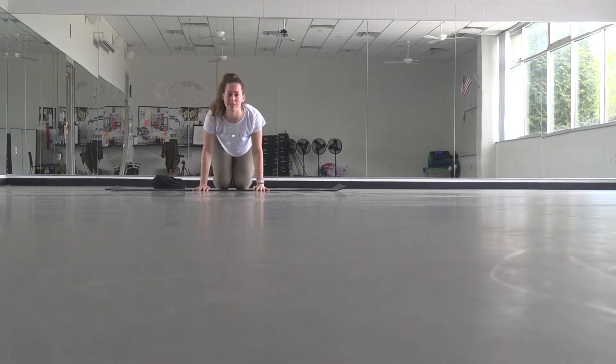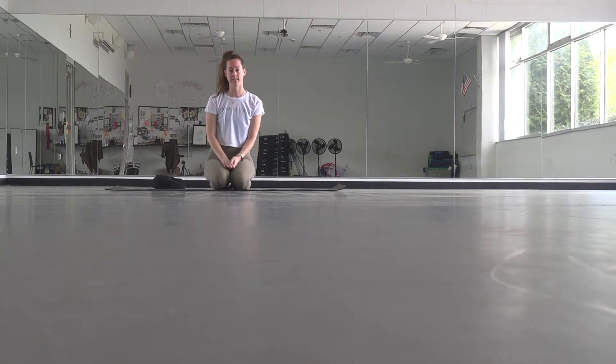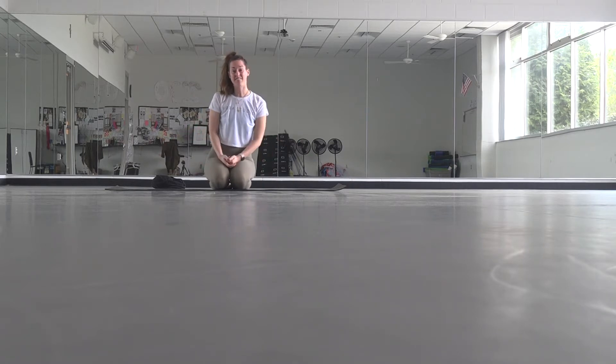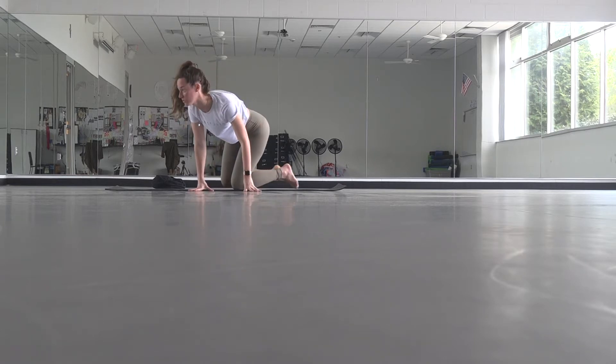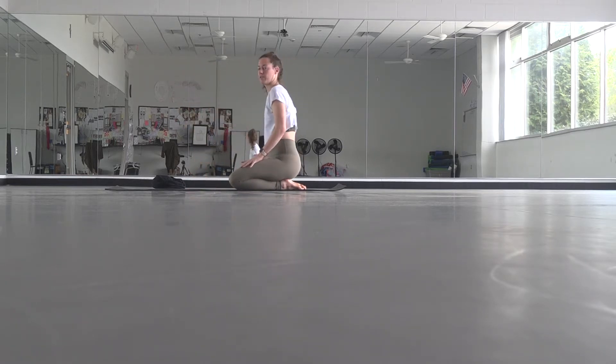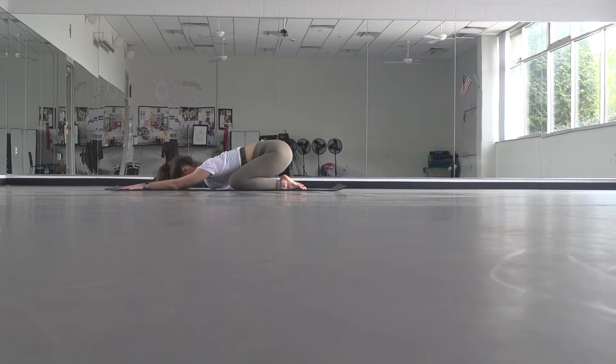Hi guys, hope everybody's doing great. Today we're going to do about a 45-minute flow. We'll get started in child's pose, so go ahead and find either a mat or a comfy place in your house. When you're ready to start your practice, you can either have your knees wide or bring them together, then walk your hands out in front and allow your forehead to rest on the mat. You might start to rock your forehead a little side to side.